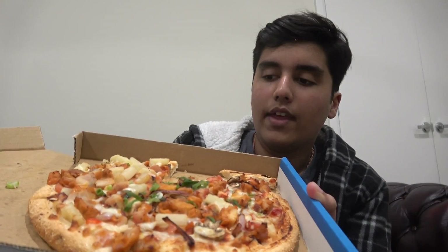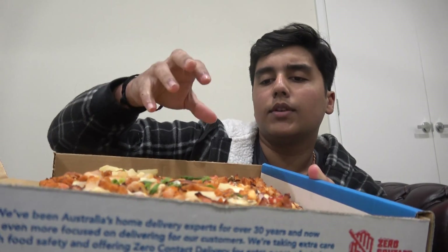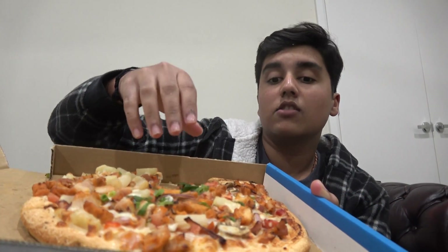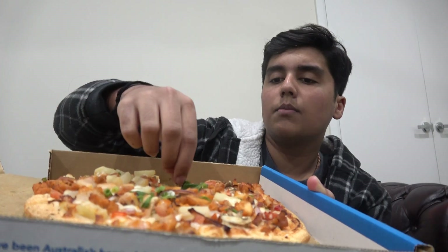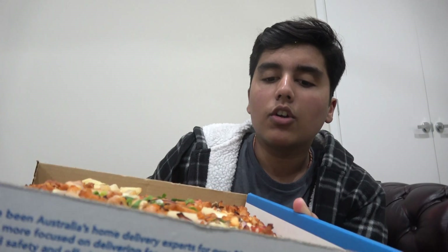That's the pizza in all its glory. I'll bring it a bit closer so you can actually see what's going on. We've got pineapple, tomato, mushroom, onions, mozzarella cheese, seasoned chicken, onions, and some shallots just lightly put on there. I think that's it, and then obviously pizza sauce.